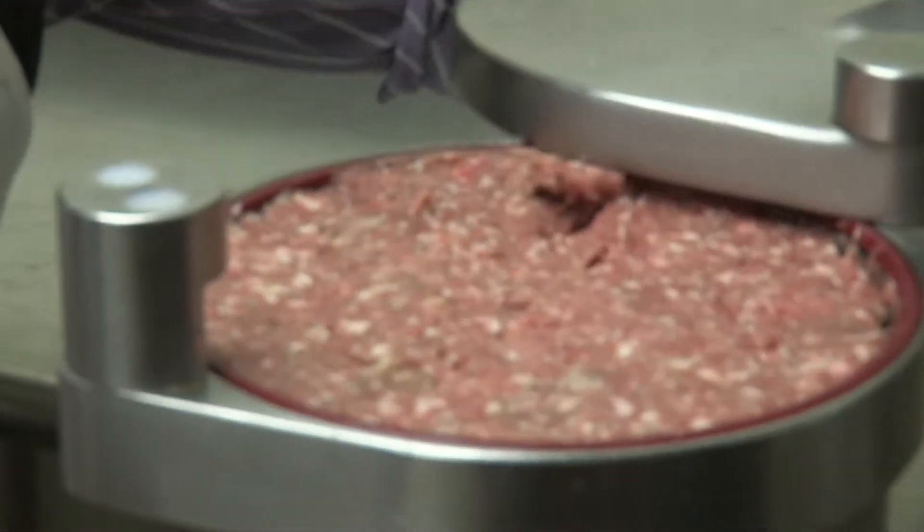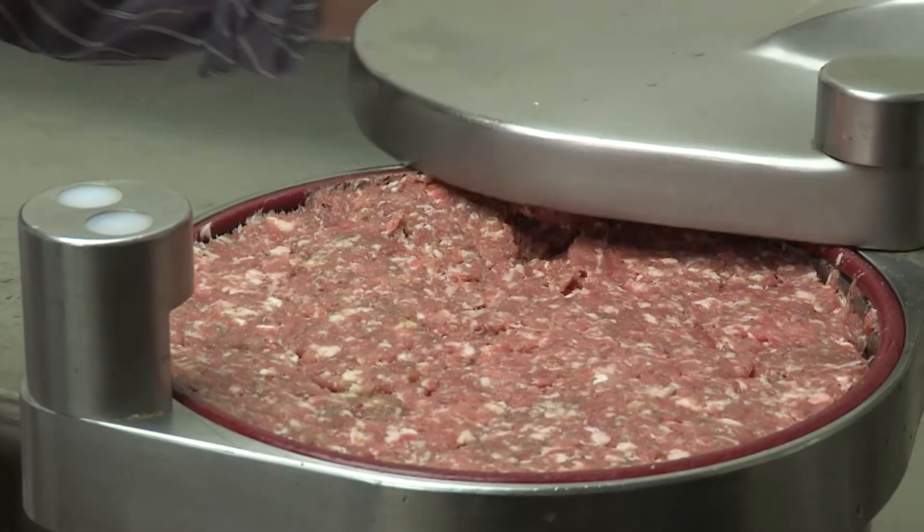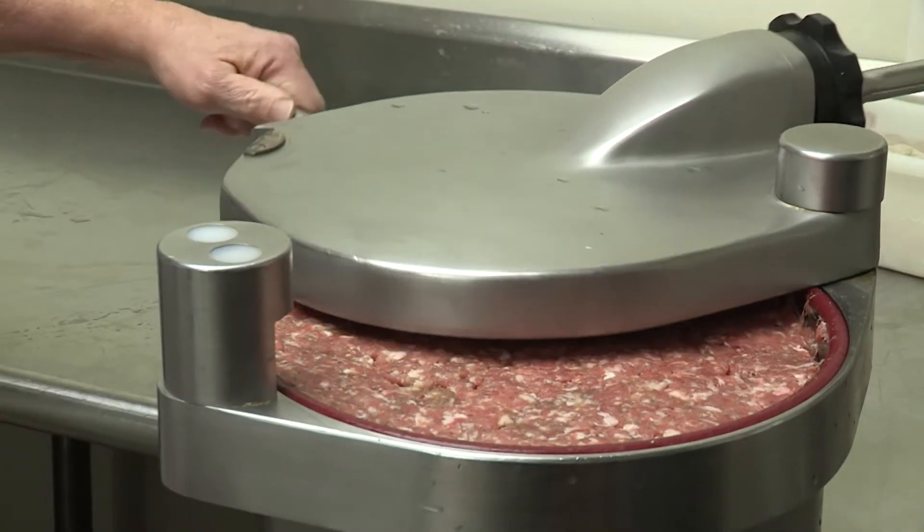And there's our kielbasa. We got it all mixed up and ready to put this product into a hog casing. We're going to run it through that tube and make sausage.